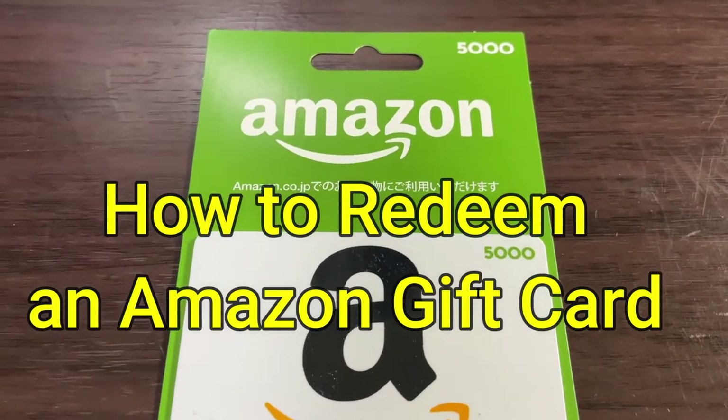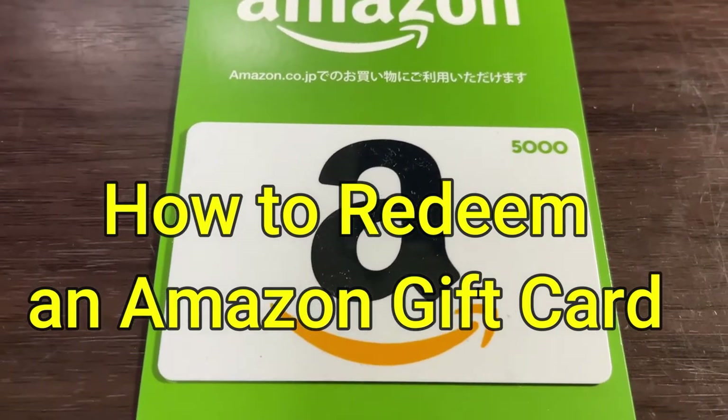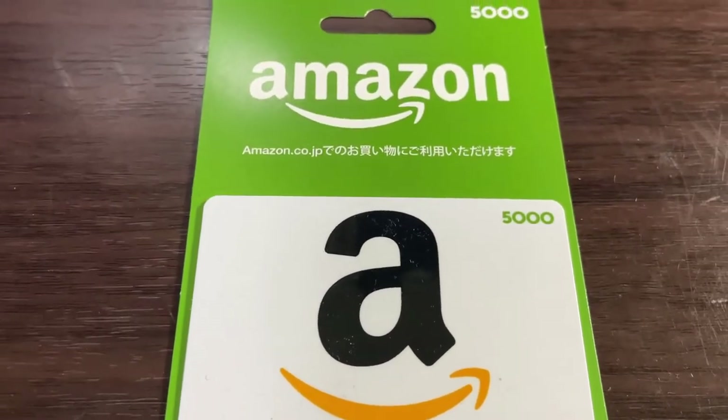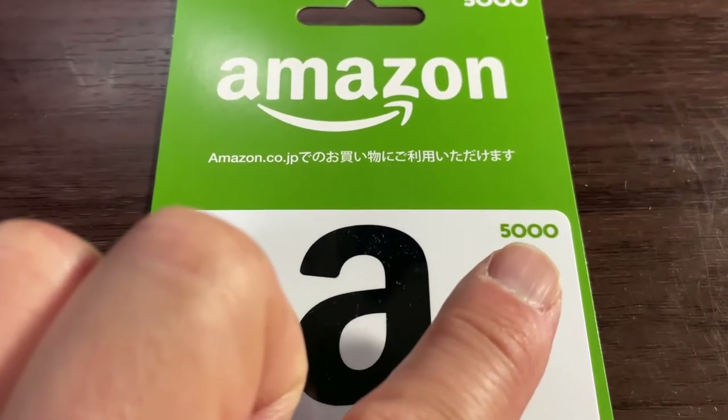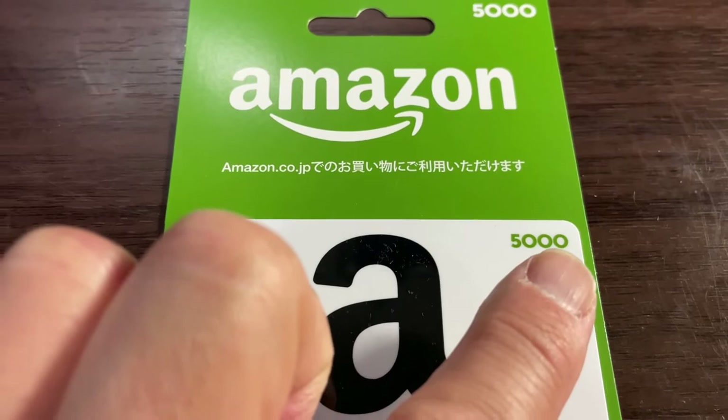Hi everyone, it's James. You're looking at an Amazon gift card. I'm going to show you how to redeem it. This particular amount is for Japanese yen — 5,000 yen.